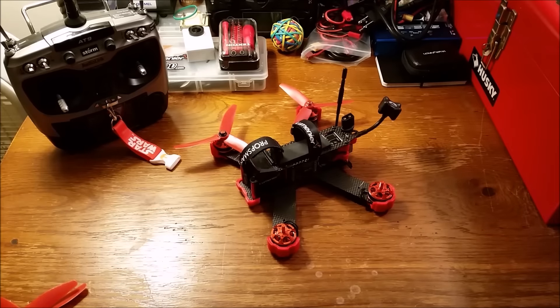And that's it out of the box. Thank you to HeliPal and Storm Racing Drones again for putting together such an awesome RTF racing drone.